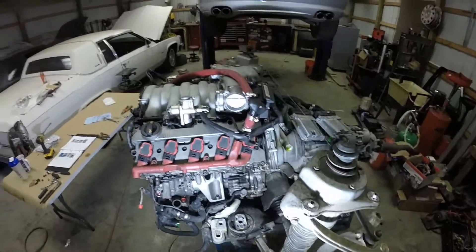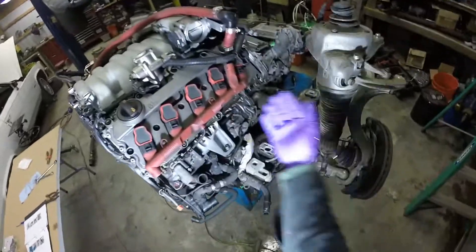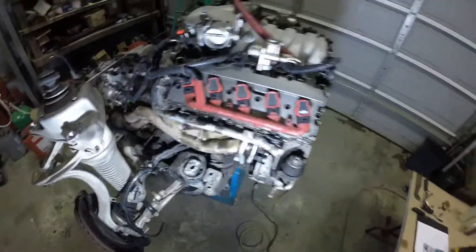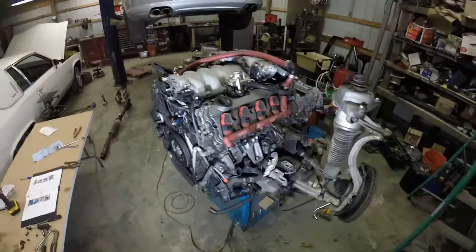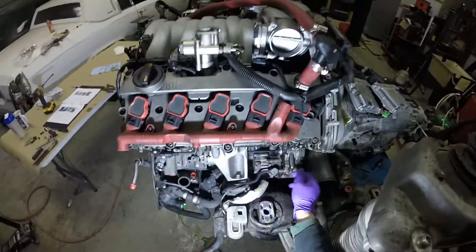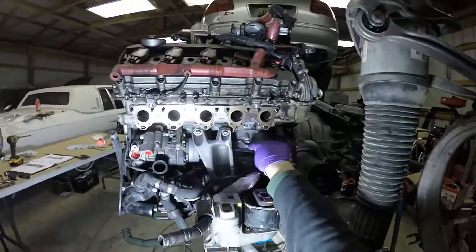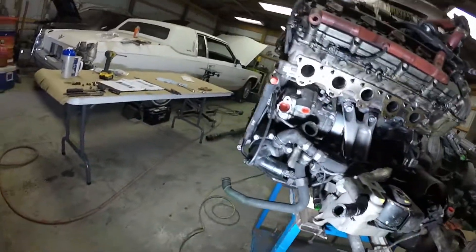An interesting thing about this engine - the serpentine belt only drives the alternator, which is also water-cooled, maybe 180 or 200 amps. The AC compressor and power steering - the power steering is driven off a gear back here, but the AC compressor is driven off a jackshaft. It's got a little driveshaft from the rear timing drive all the way to the front. Pretty neat.